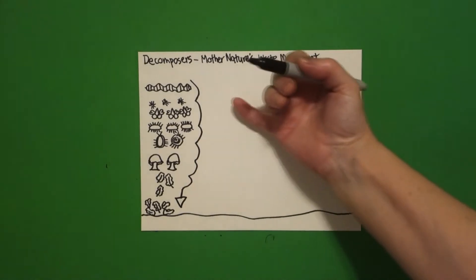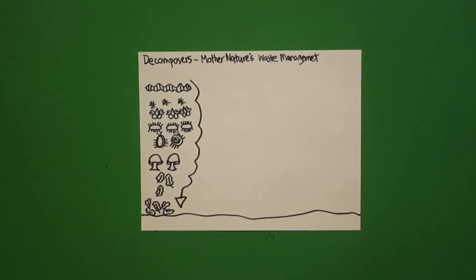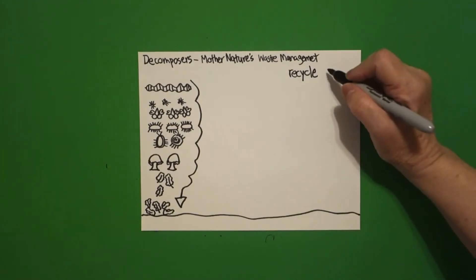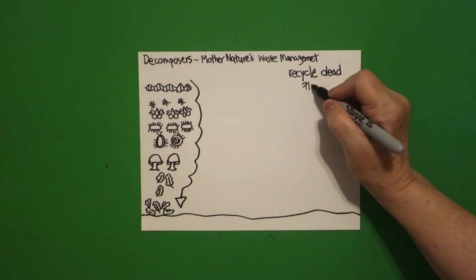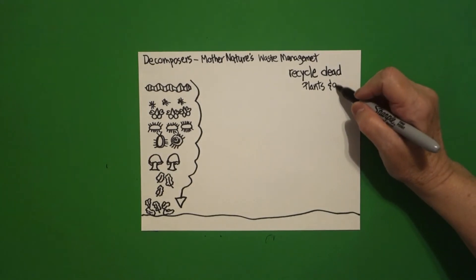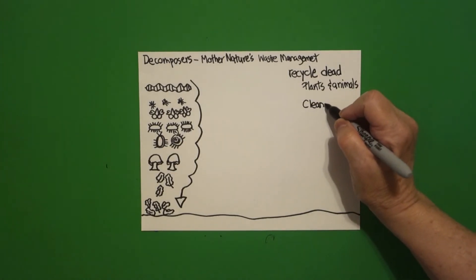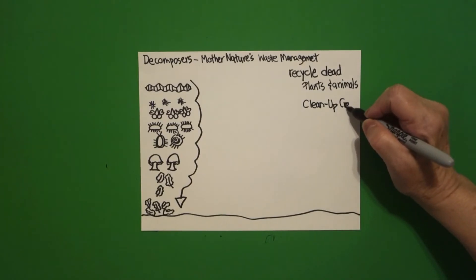Now over here we're going to talk about decomposers — what they're really doing is they recycle dead, ill plants and animals. They're a cleanup crew; if we didn't have our decomposers, our earth would be a big old mess.